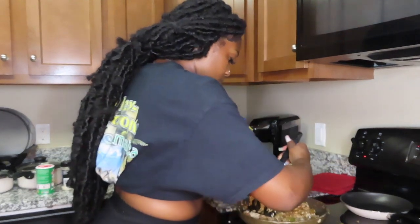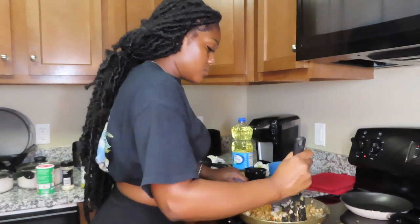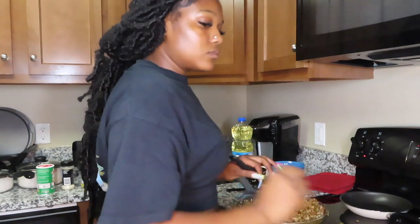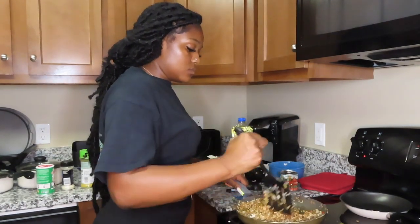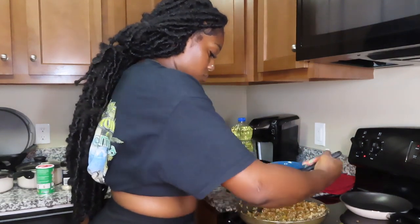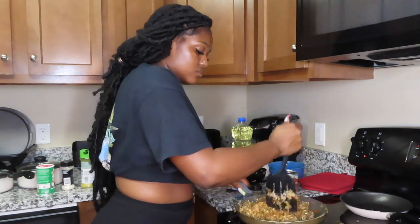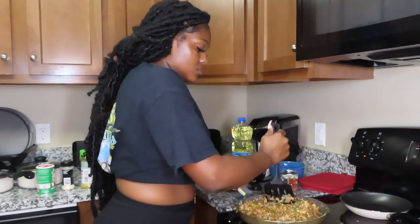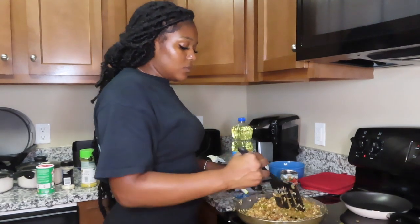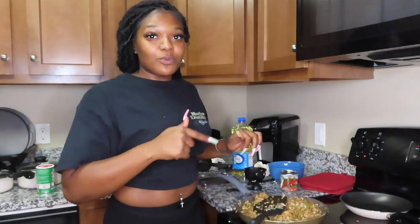If you don't have pre-boiled rice, you can add raw rice directly to the meat mixture — but if you add a cup of rice, be sure to add two cups of liquid, whether beef broth, chicken broth, or water. It's a lot easier to boil the rice while the meat mixture is cooking because rice takes about 50 minutes and the meat mixture takes about 20 to 25 minutes.